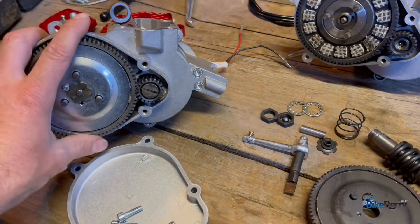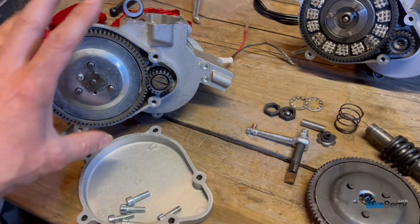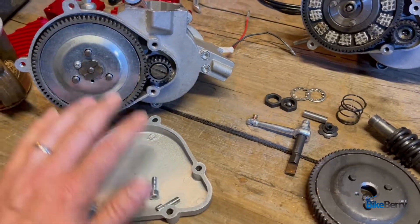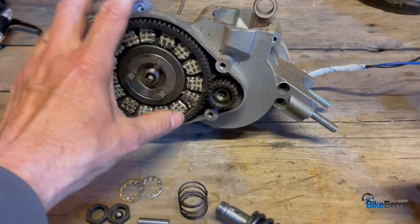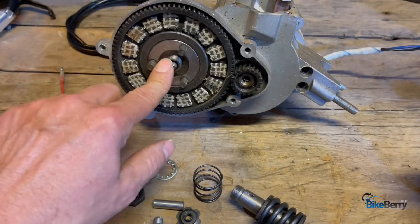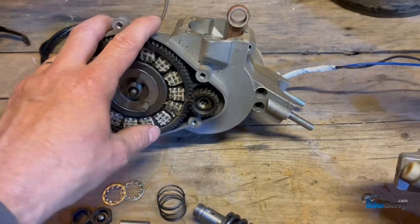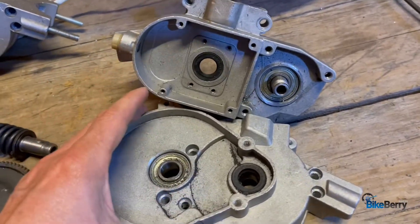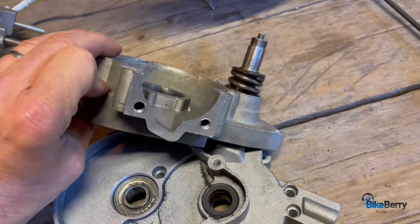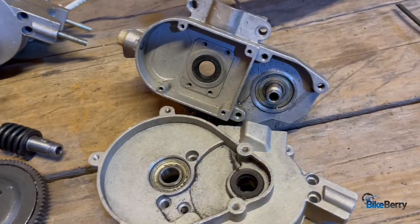I think the best way to approach this is to experience it just like you would when you take your engine apart. So when you pop that case cover off, what are you going to see? We'll work on that. I also brought in engines that are in different phases of the rebuild so we could point to them and discuss anything — even one where I cracked the case all the way open — because I want you to know through this video what to expect.